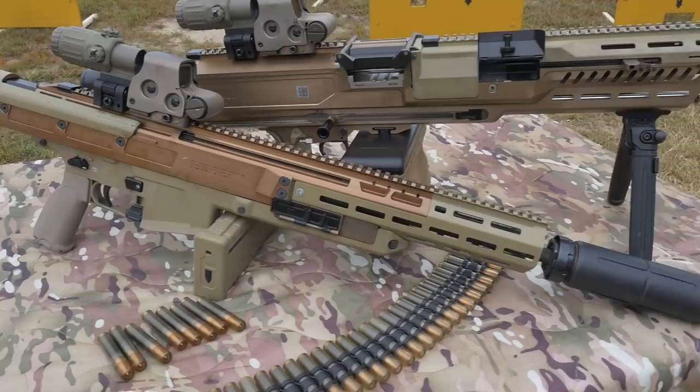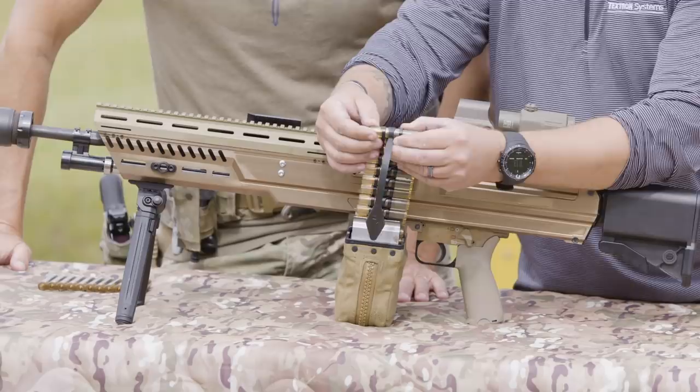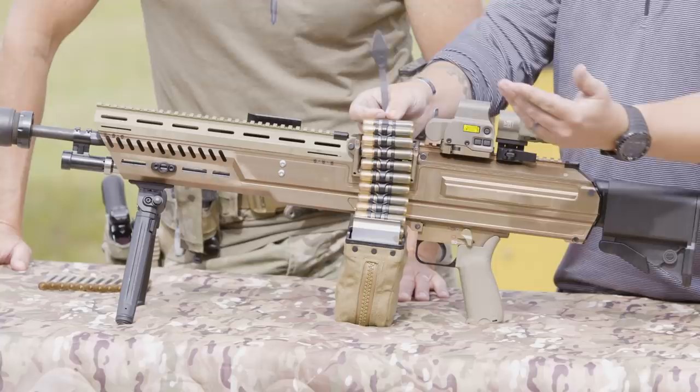It fires the same ammunition as the Next Generation Squad Weapon rifle — it's a 6.8 case telescope round. The only difference is it's belted. To note while we're up here: all of these are inert demo ammo, nothing live. It's wrapped in a fully circumferential link, so there's no more 'brass to the grass' and it can only go in one way — really friendly for night loading.